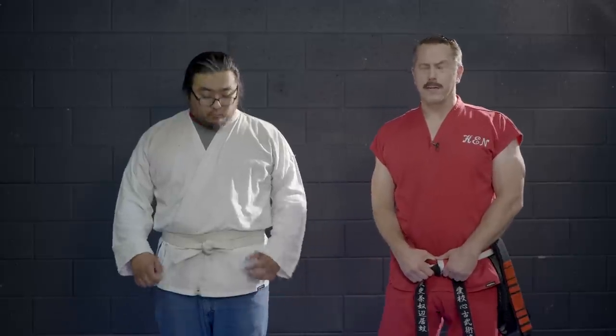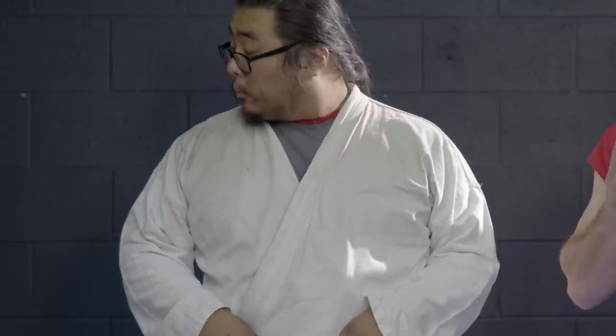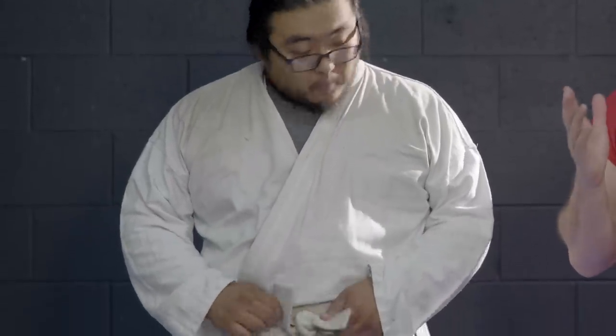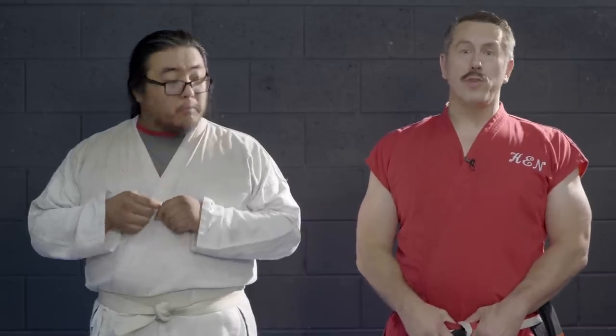Master Ken here with another secret street fighting tip. Recently someone asked me how I would use my belt as a weapon. A lot of people don't realize this, but in the hands of an Ameri-Do-Te specialist, anything can be used as a weapon. I once beat the bejesus out of somebody with a bagel.